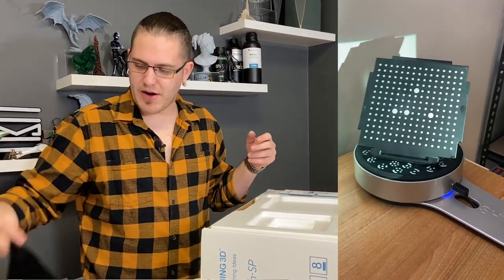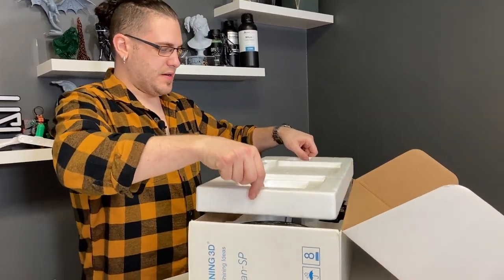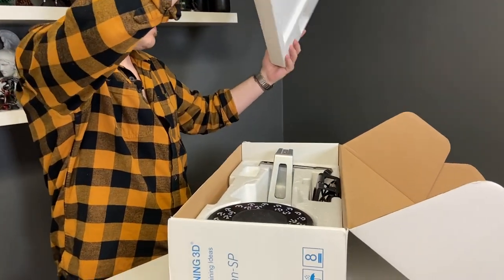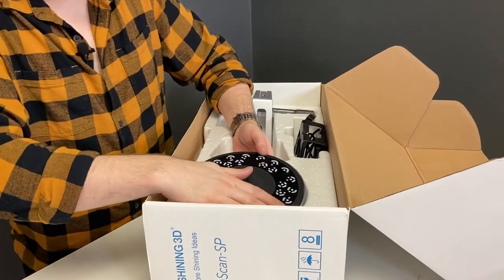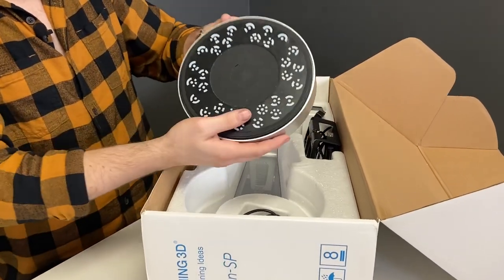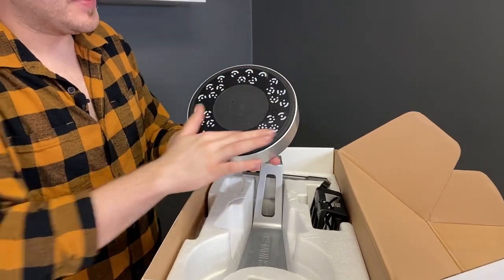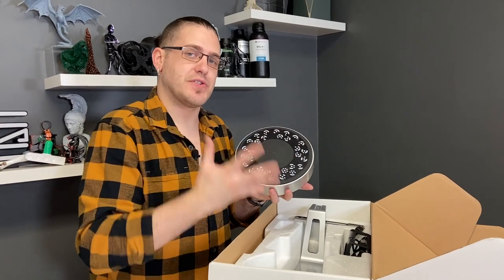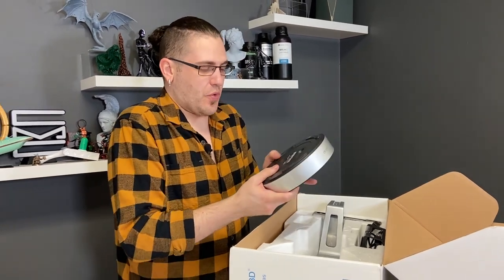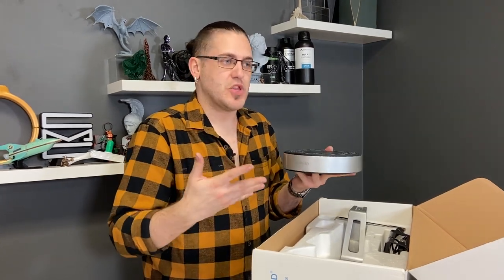You get this fancy little carrying bag and everything else is inside here. This is the turntable itself. Just like on the calibration thing, it has these targets which help the software when scanning on the turntable to be able to orient itself properly and make sure that everything is located well.